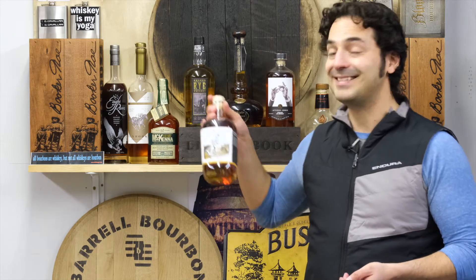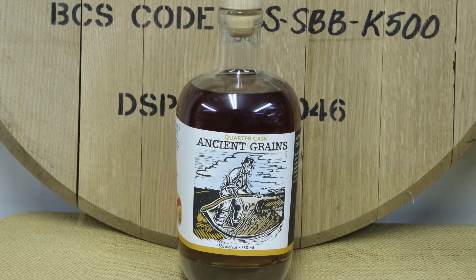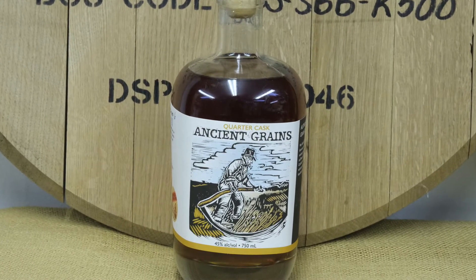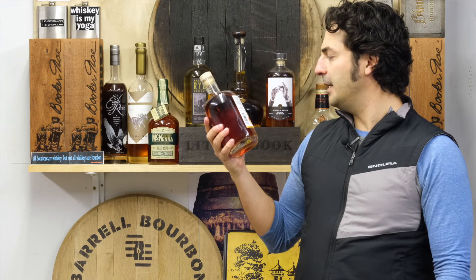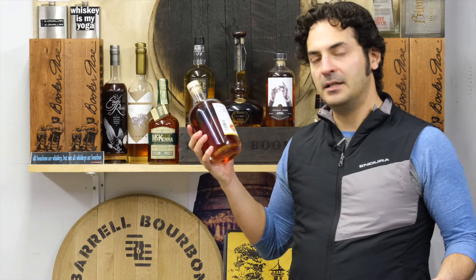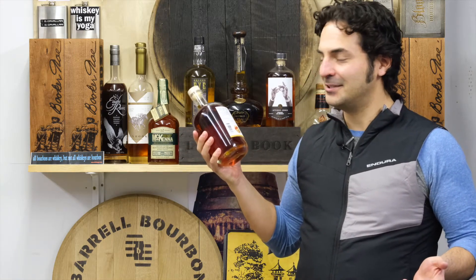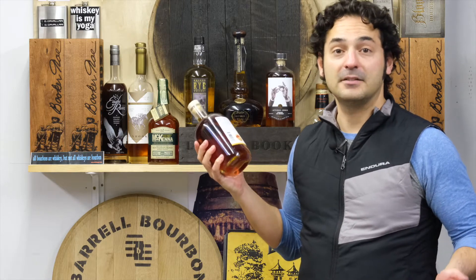This is out of Canada. The basic specs: it's 45% alcohol by volume, small batch, and it's from Vancouver Island by Divine Spirits — that's the name of the distillery. They also do wine, so it's an interesting operation. Usually what we get here is from dedicated distillers.